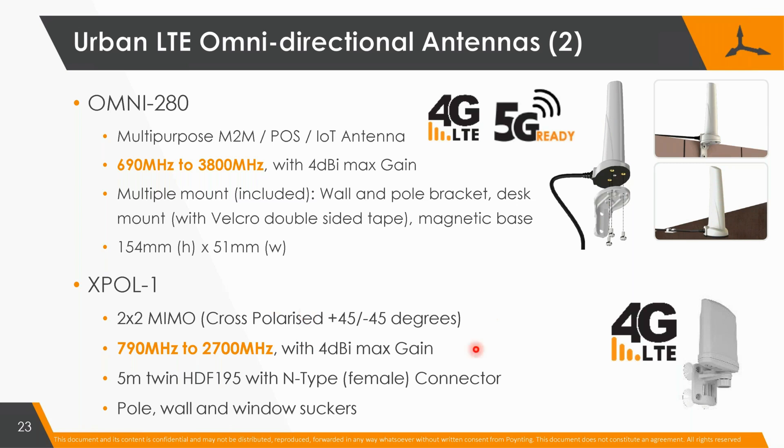This is the X-Pole 1 — an omnidirectional antenna, even though it doesn't look it. This antenna covers a lot of the frequency ranges, and we will extend it to more, because it's everyone's demand. It's beautiful because you don't have to direct it — you can put it against the window, against the wall, on a pole, and all of those different modes. It's our best seller; at this stage, this is our highest-selling antenna.